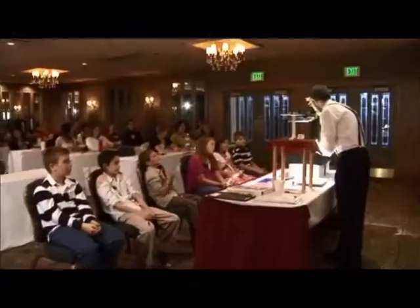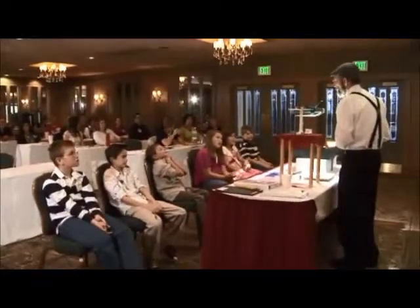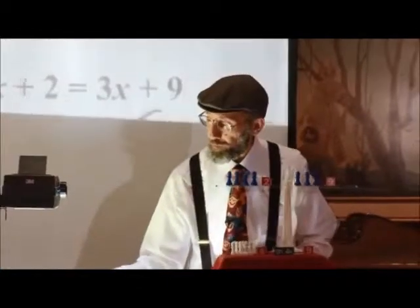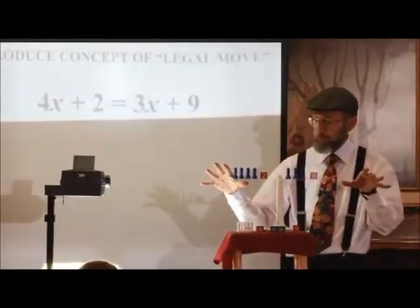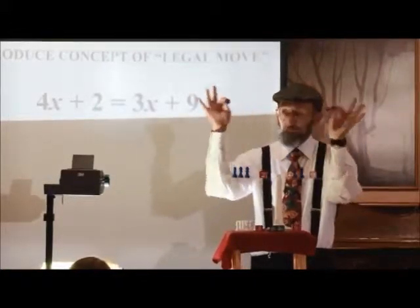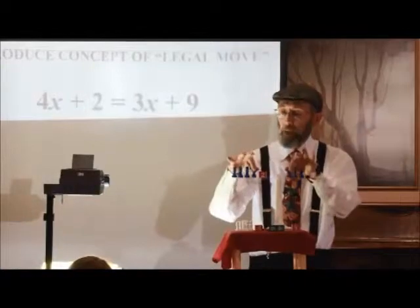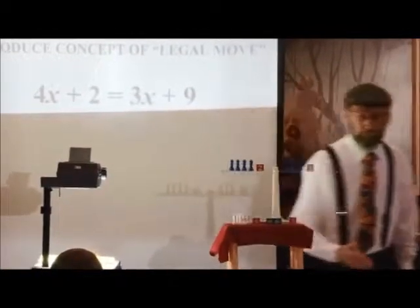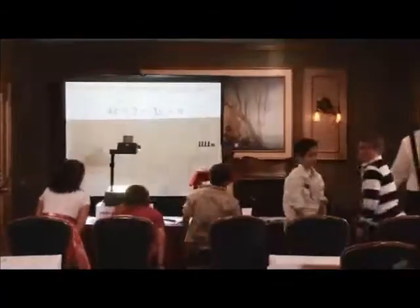Are both sides the same? Yes. So boys and girls, this is what we've learned. In order to do an example such as this, we first set it up with the pawns and cubes. We then do a series of moves — what are these moves called? Legal moves — to find the answer. And then we put everything back up to do the check.